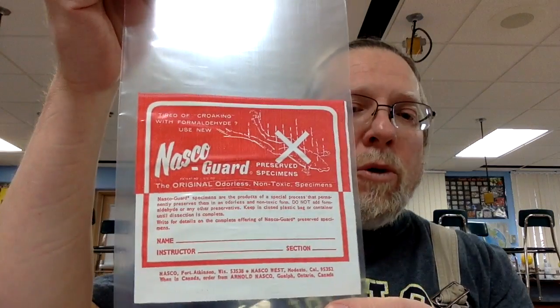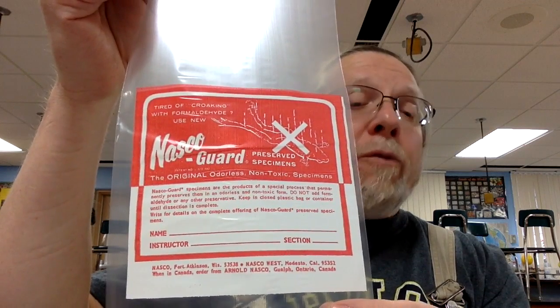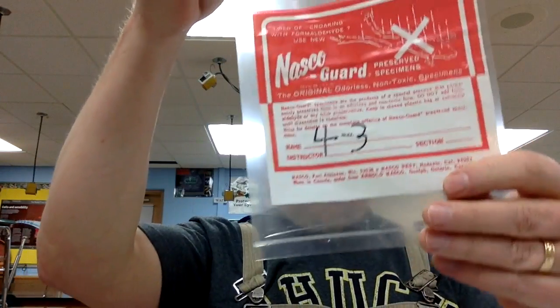As with many other things in science, labeling will be important. You've been given a little baggie that will contain your frog, and right now I just would like you to label it with your table number. So if I were in period 4, table 3, I would use a Sharpie and label my bag clearly as 4-3. This helps me stay organized — I'll keep all the period 4 frogs in one area so we can have them ready for you when you show up for class.